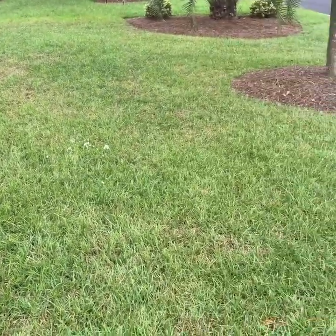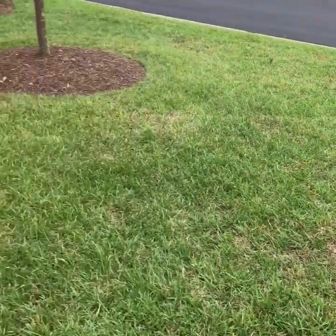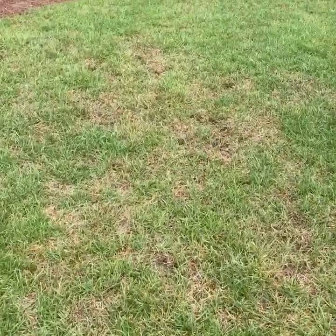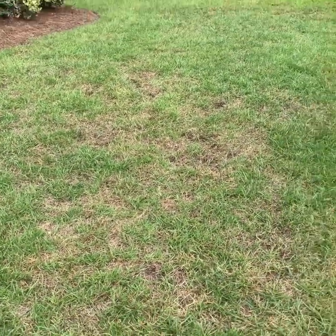Here we have what has been a healthy centipede grass lawn for most of the summer, but we are now noticing some thinning areas and areas even where the grass seems to be dying out right here in the middle of the yard.